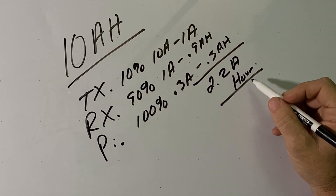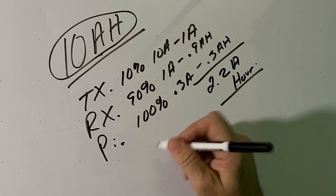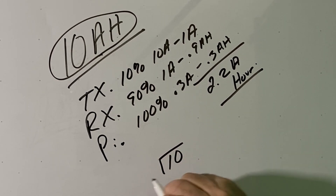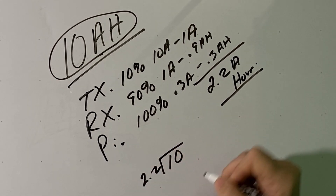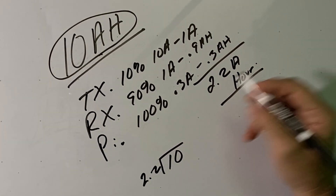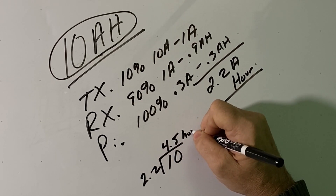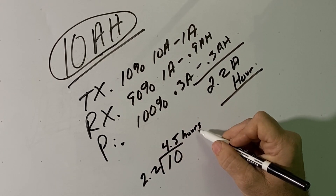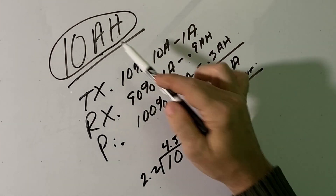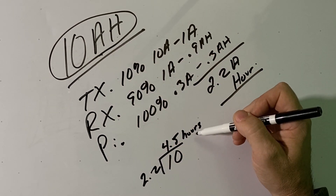Now, if we're working with this 10 amp-hour battery, all we have to do is divide it out. We take the 10 amp-hours and divide by the 2.2 amps we're going to be consuming per hour, and we come out with roughly 4.5 hours. So in this particular case, that 10 amp-hour battery is going to last us 4.5 hours.